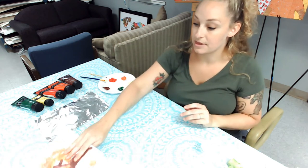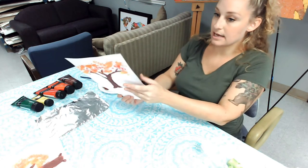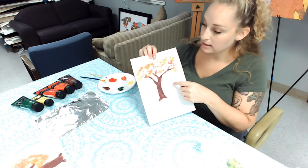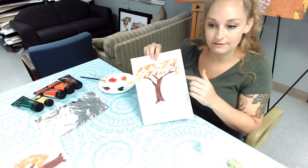What we're going to be doing is first painting the tree trunk and the branches, then we'll use the broccoli to stamp what looks like leaves all over the tree.